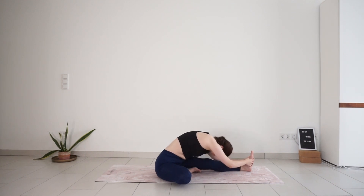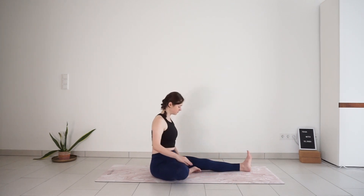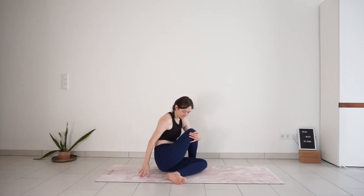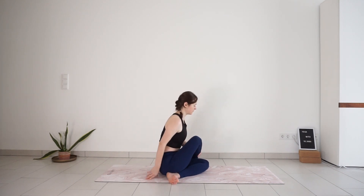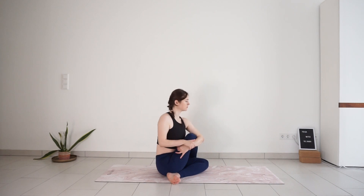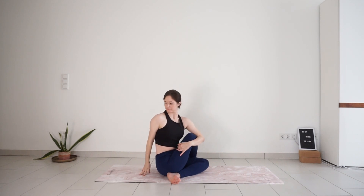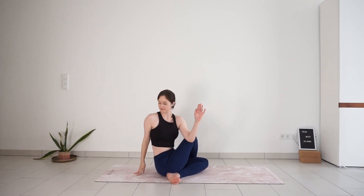Come up to seated position. Place your right foot on the outside of your left thigh and bend your bottom leg, bringing your left heel to your right seat bone. Hug your right leg with the opposite arm. Inhale, lift your right arm up to the sky. Exhale, twist — release your right fingertips down, look back over your right shoulder. You can stay here or hook your left elbow to the outside of the right knee for a deeper twist. Remember your breath — full breath in, full breath out.